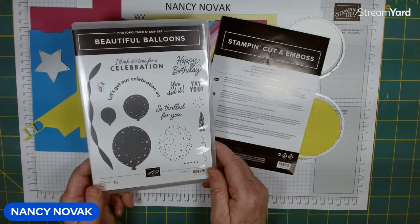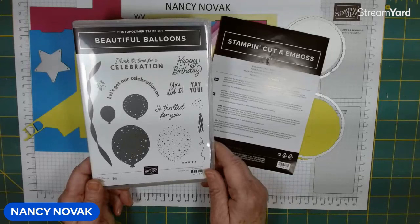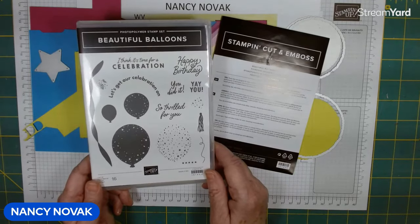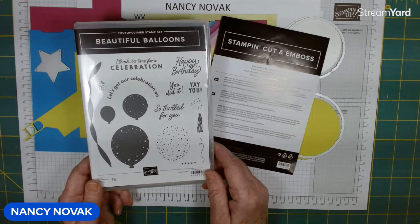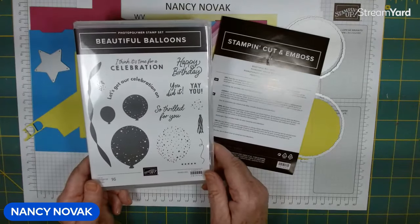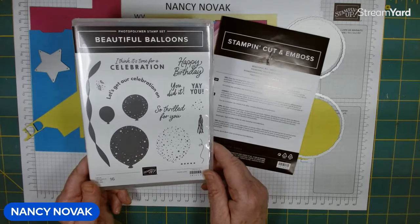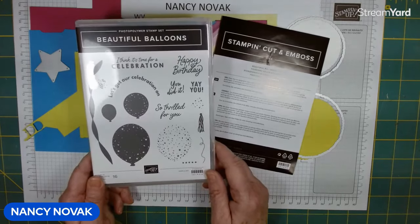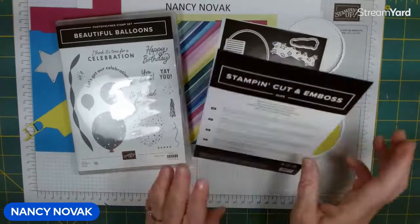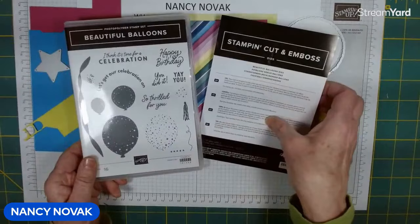Hi stampers! I'm Nancy Novak and welcome to my YouTube channel. Today is my third video this week and I am featuring milestone birthday cards. Tonight we're going to make a 70th birthday card, but you can always switch it up and put whatever number you need. Tonight we're going to use the Beautiful Balloons stamp set and the dies, and this is a retiring product so you have to grab it while you can.